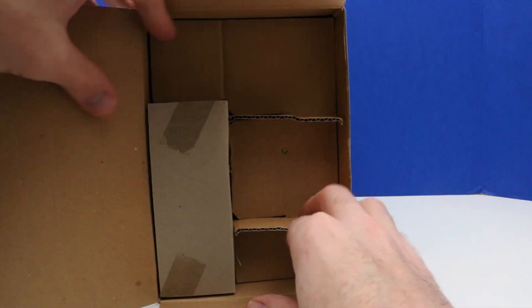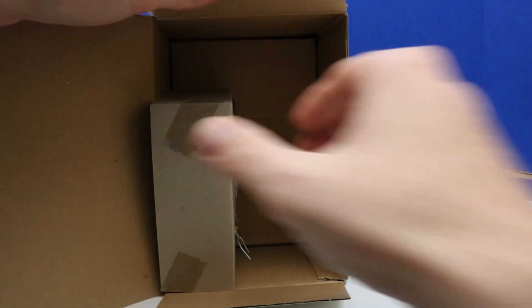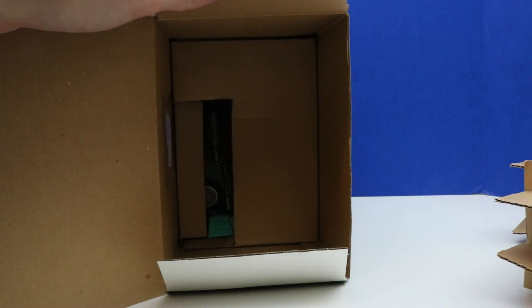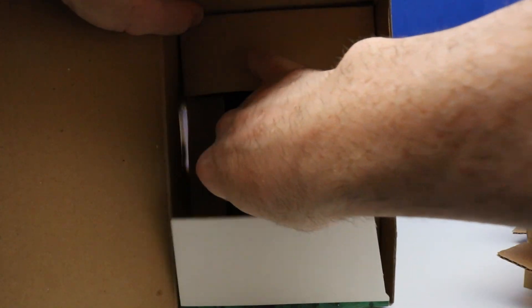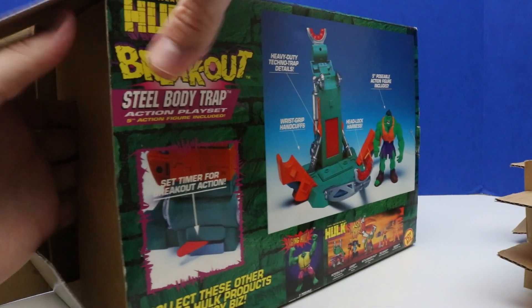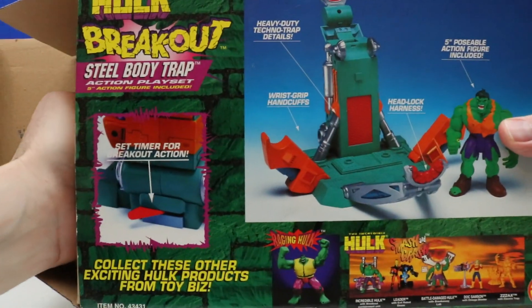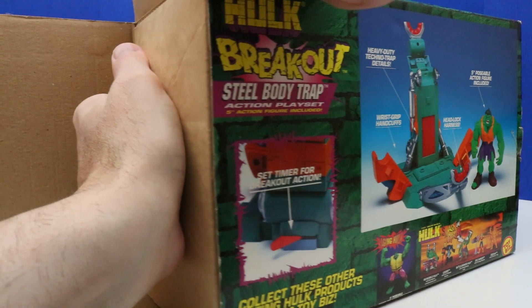It looks like so far this was truly sealed — everything was intact, the tape on the sides was intact too. I just untaped it, so this is definitely being unboxed for the first time. When I unbox something like this for the first time, it's like unboxing a treasure.